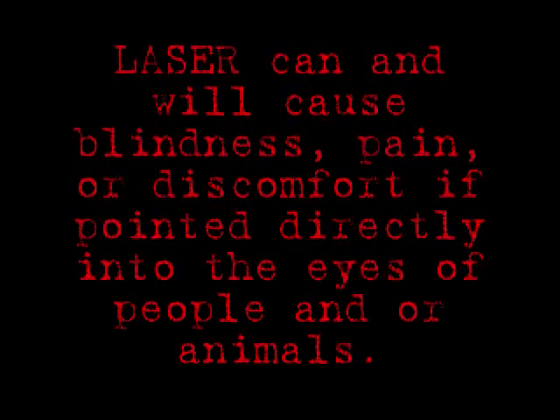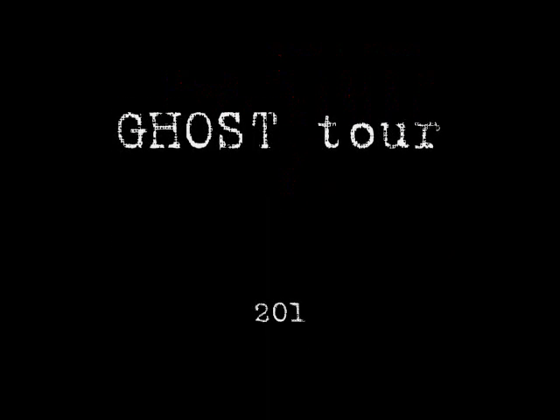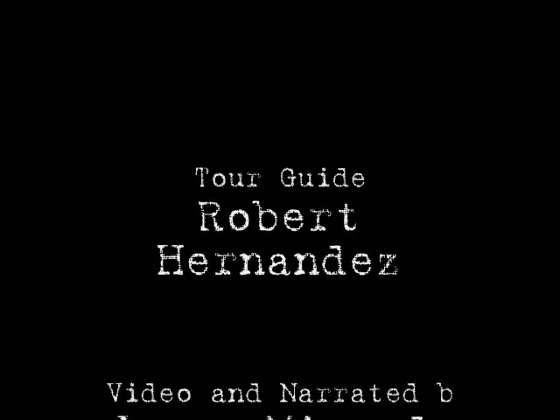Also, a temperature gun is very dangerous. Lasers can and will cause blindness, pain, or discomfort if pointed directly into the eyes of people and or animals. Bottom line, just please don't do it. We would like to thank you for attending Ghost Tours. Happy hunting.